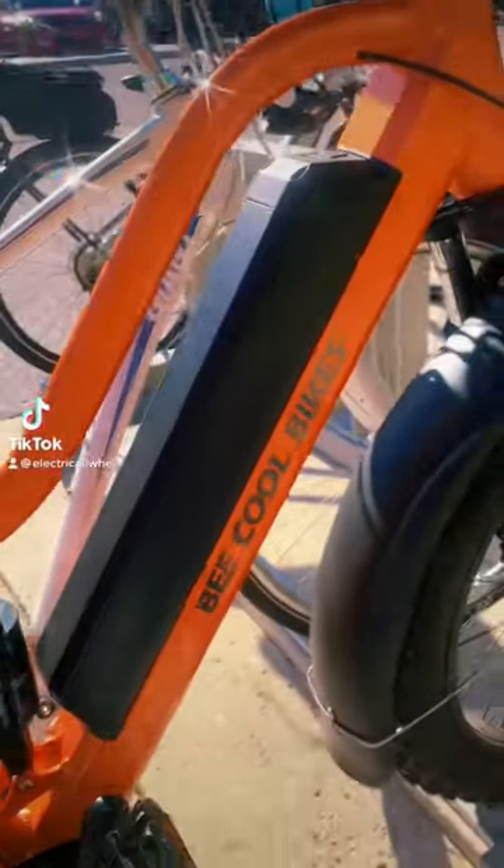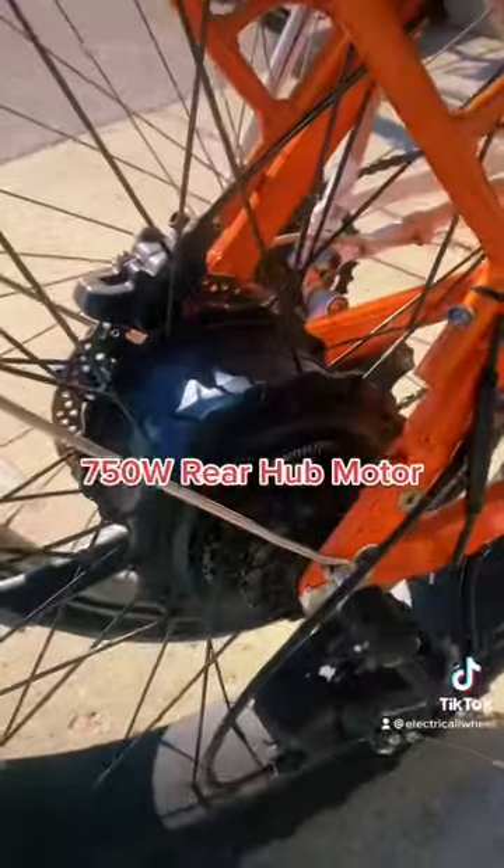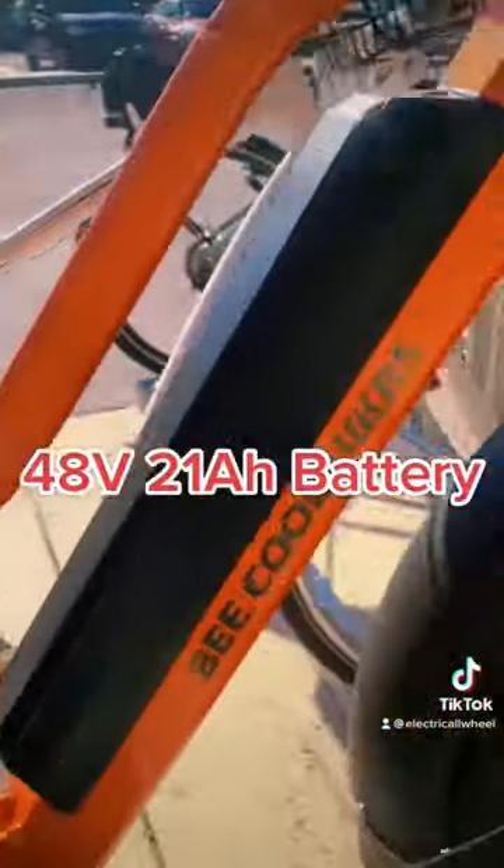I finally found a B — the B Cool Bikes Explorer. This bike has a 750 watt rear hub, 48 volt, 21 amp hour battery, and rear suspension including front suspension.